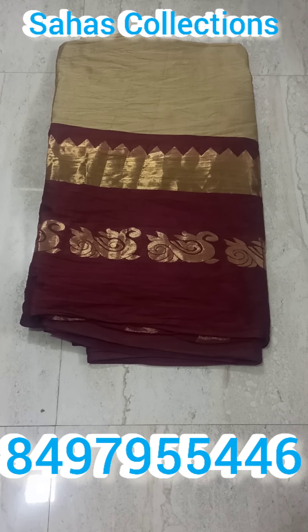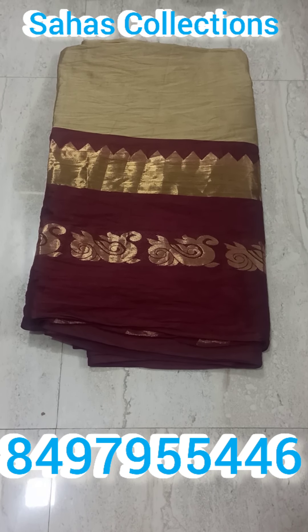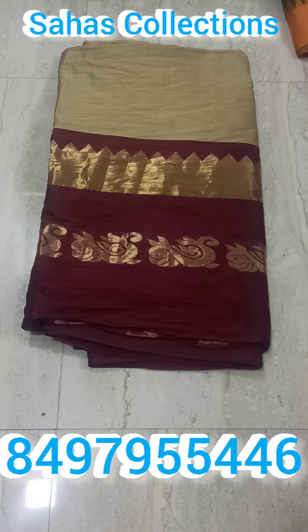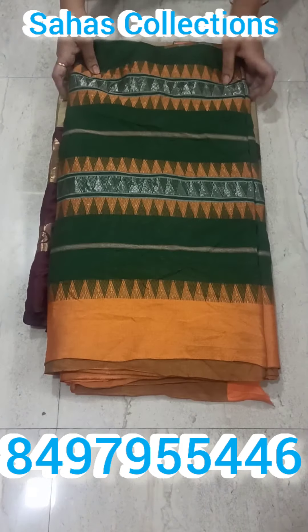I am looking for Aura silk fabric. I am looking for the new collection, the available collection. Aura silk is a 5 meters fabric.